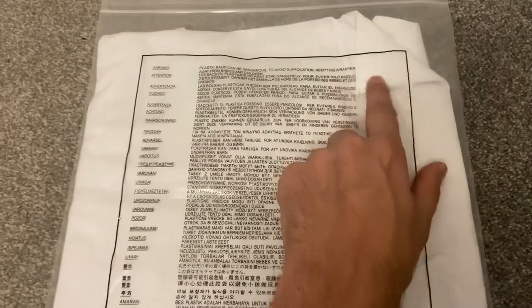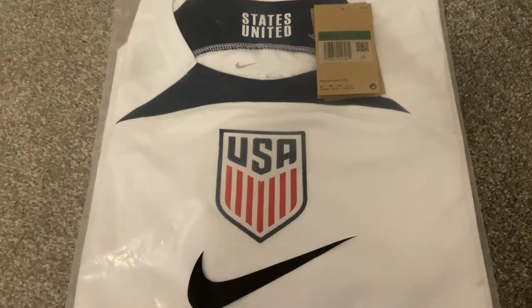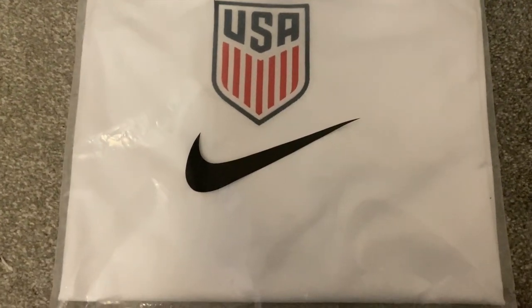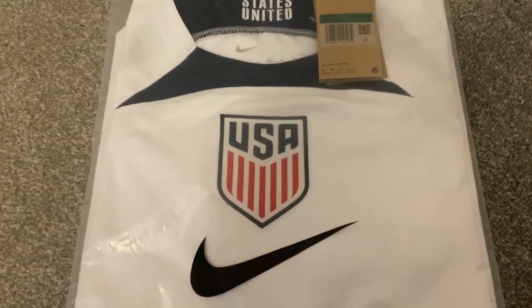This shirt is slightly creased, or folded over sorry. I'm really looking forward to seeing this one and I know a couple of people have asked me for a USA shirt, so I thought I'd get this video recorded and get it uploaded as soon as I could.